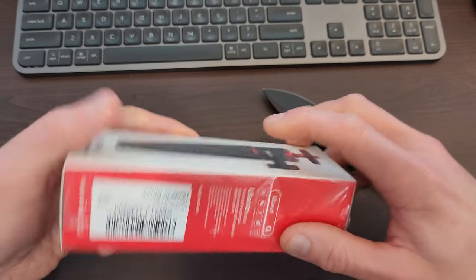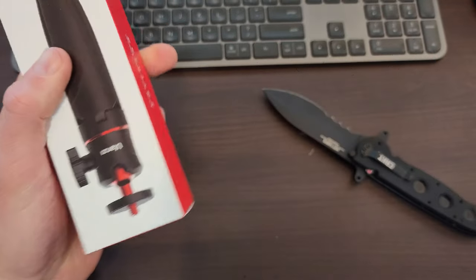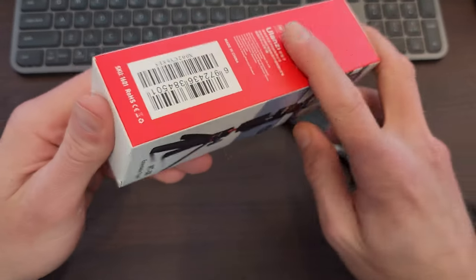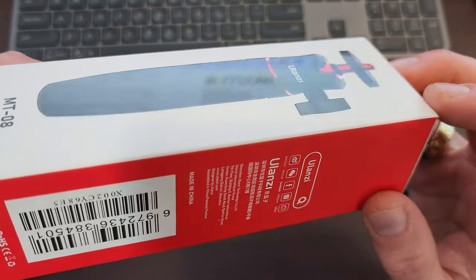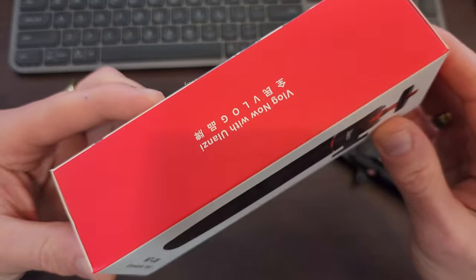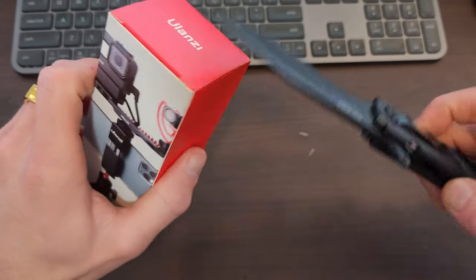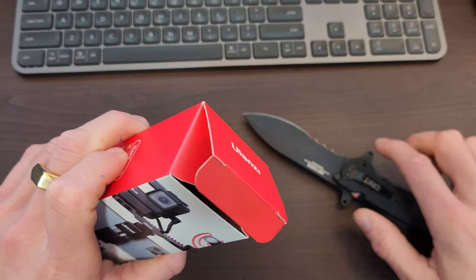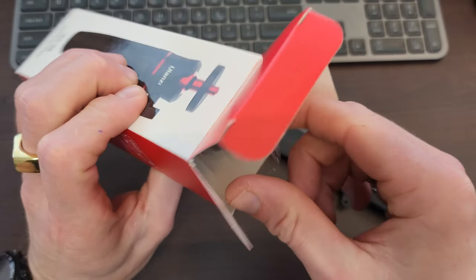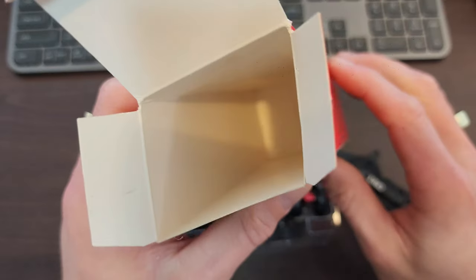So it's got that shrink plastic on it. It's in like a matte print cardboard, and then you've got the glossy photo finish for the actual product. There's nothing else in the box.